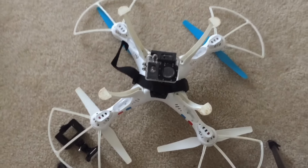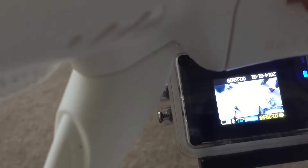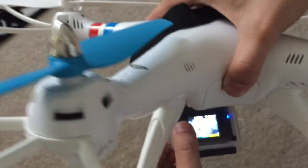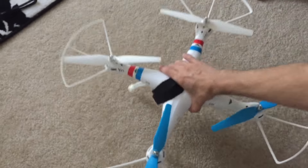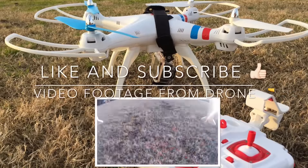And there you have it — your camera is now mounted. You can simply take out this mount and screw in any other mount. Make sure to hit like and subscribe.